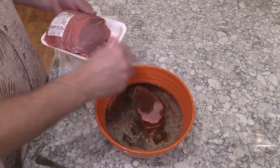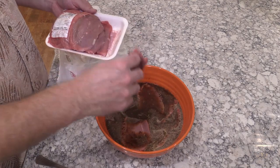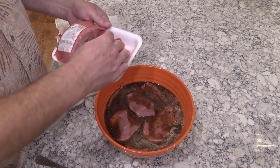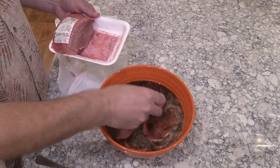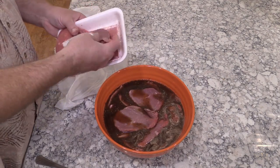I'm gonna add all the meat to this bowl with the marinade, stir it up, make sure all the meat is covered. I'll put some plastic wrap on top and stick it in the fridge to marinate. I'm shooting for about 24 hours, so we'll pick this back up tomorrow and cook up some jerky.